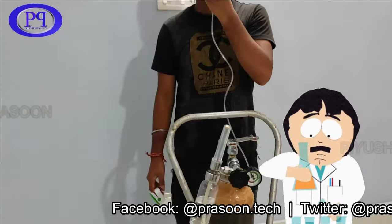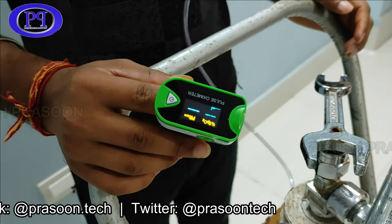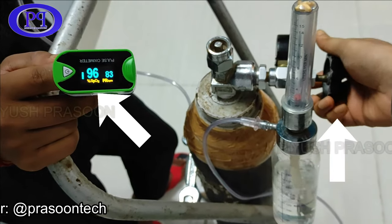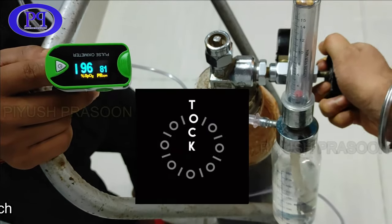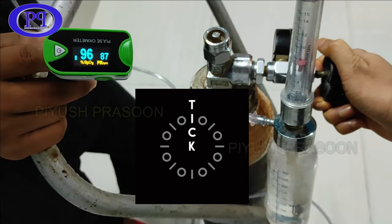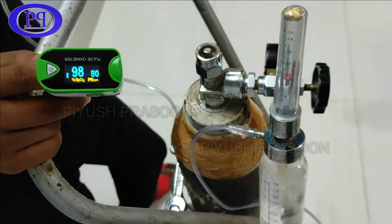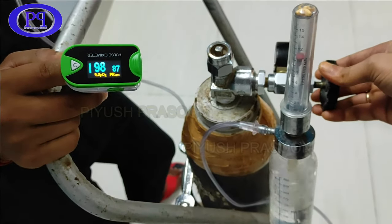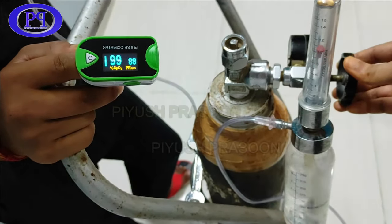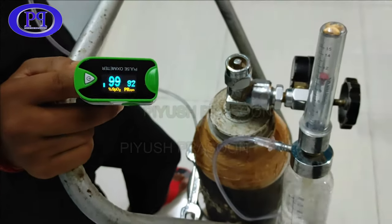Now time to do some experiment. My brother has put on the oxygen mask and has an oximeter on his finger. Let's see how the oxygen level changes. By default, his SpO2 level is 96. I've turned on the knob and oxygen supply is initiated. I'm not skipping or fast-forwarding this video because I want you to observe how quickly it improves the oxygen level. You can see in the human body it is affecting in just a few seconds — right now it is 98, and it went to 99. The oxygen supply is around 7 liters per minute. This is how it improves the SpO2 level in the human body.